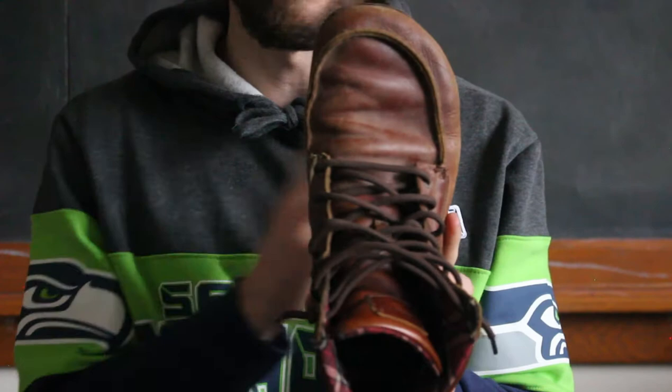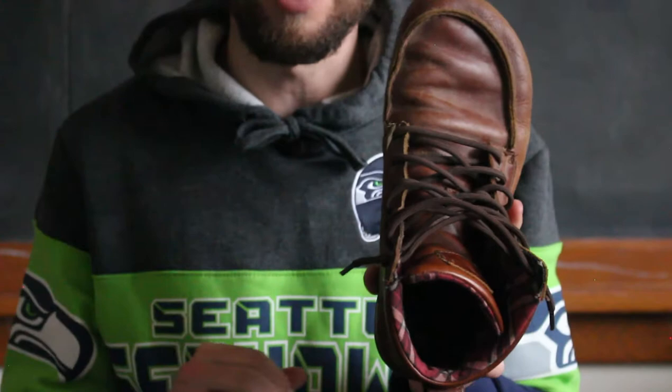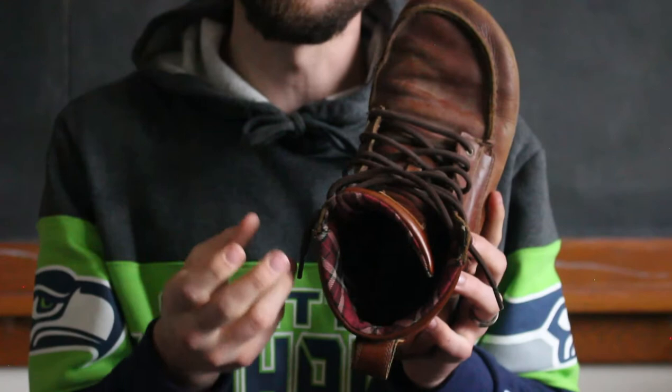Let's talk about the LEMS Boulder Boot. If you look at the toe box, it's pretty much similar between all three pairs of LEMS shoes — wide enough to get toe spacers inside, but maybe a teeny little bit of a squeeze. These ones, even more so because of the flannel lining, which makes it a little bit more snug on the inside.